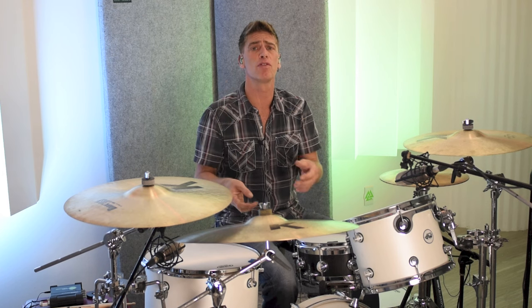The major third is a bit richer of a tuning than, say, the perfect fourth, but it still stands out in the mix because of the differential between the bottom head and the top head. It still jumps out to the microphones because the sound is bouncing back so quickly off that bottom head.